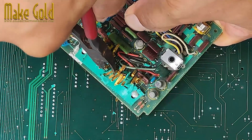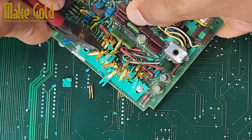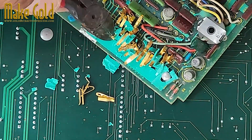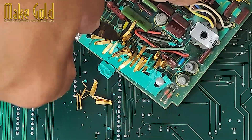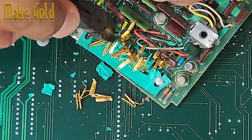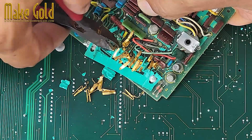Identify gold-plated parts. You're looking for edge connectors — long strips on RAM or expansion cards. CPU pins: older CPUs, especially ceramic ones like the Pentium Pro or AMD K6, can have gold. Pin headers — those upright little needles that wires plug into. Internal connectors such as IDE connectors and backplane connectors. Use a magnifying glass if unsure; gold plating has a distinctive bright yellow shine and doesn't tarnish.